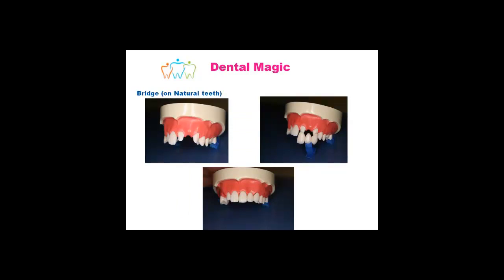One of the forms you can do that is fixed in the mouth and becomes just like your own teeth is to do a bridge. Here you can see the taking and shaving off the teeth on the side of the gap, and then there is cementing a series of three crowns all joined together. This then becomes just like your own teeth. They do require, like your own teeth and gums, normal maintenance with brushing, flossing, etc.